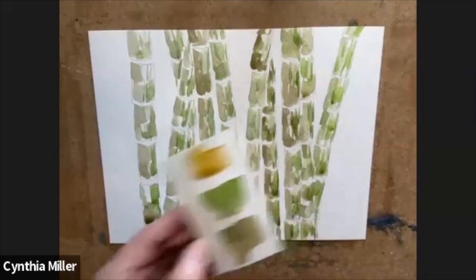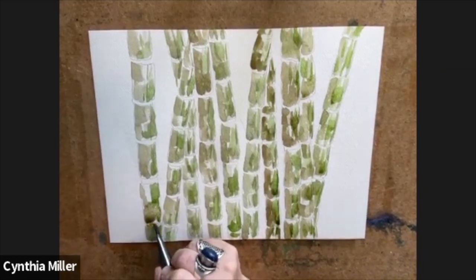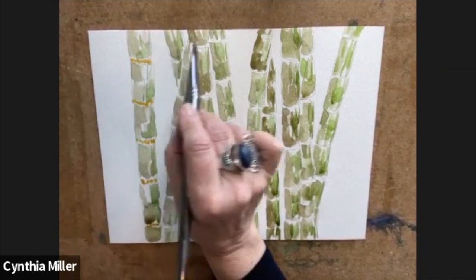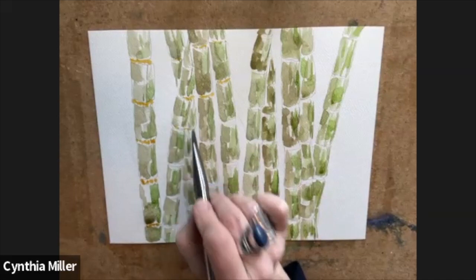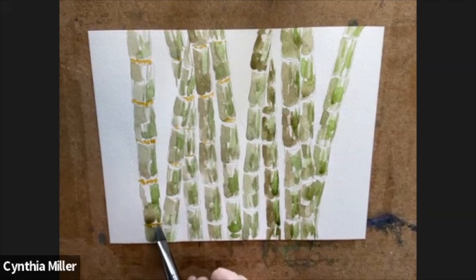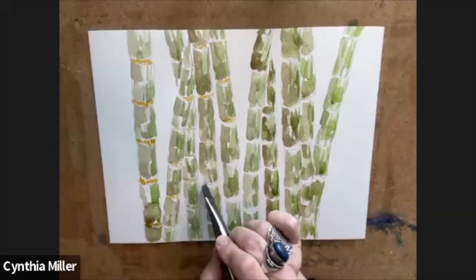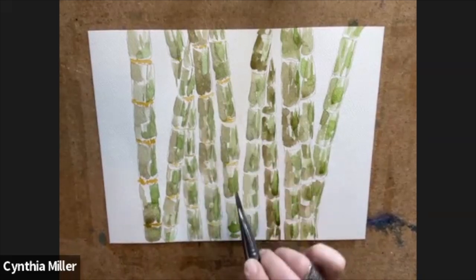I'm bringing in the yellow ochre now to mix with the different greens and applying that to the section dividers. It's sort of like a growth that sometimes looks like it's stretching or overgrowing, but it's got a different shade of yellowy green to it. Sometimes it's all the same green, but I wanted to make this stand out just a little bit — I didn't want to just leave it for the imagination.